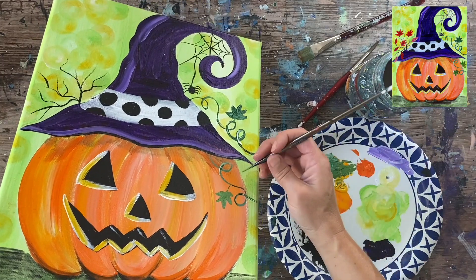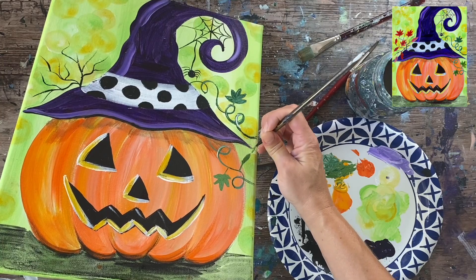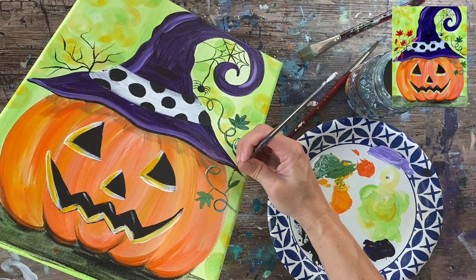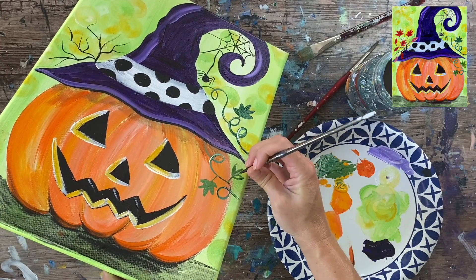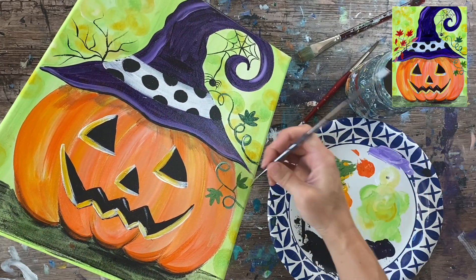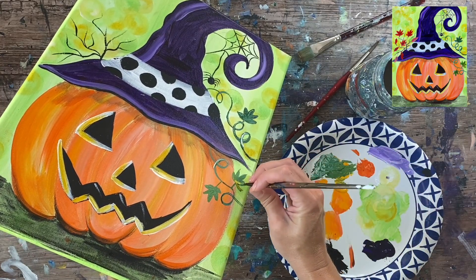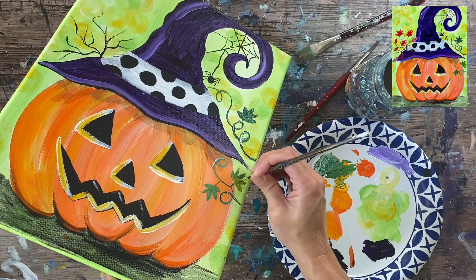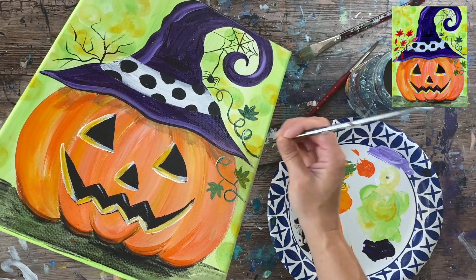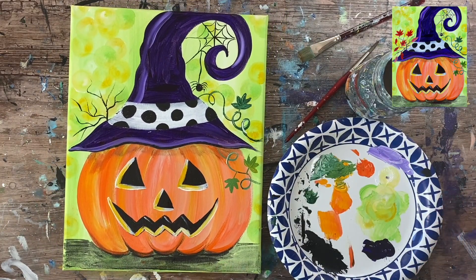These leaves are actually kind of small in proportion to the rest of the pumpkin, but if you wanted to do bigger leaves you can. I'm going to do another leaf over here. You can do as many leaves as you want, or no leaves — it's completely up to you.